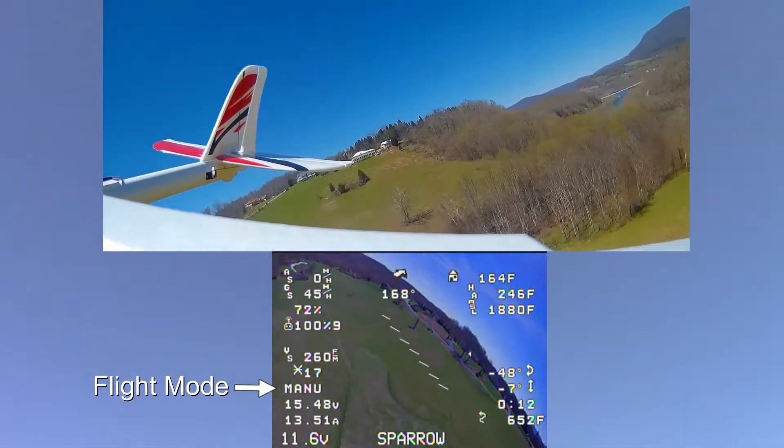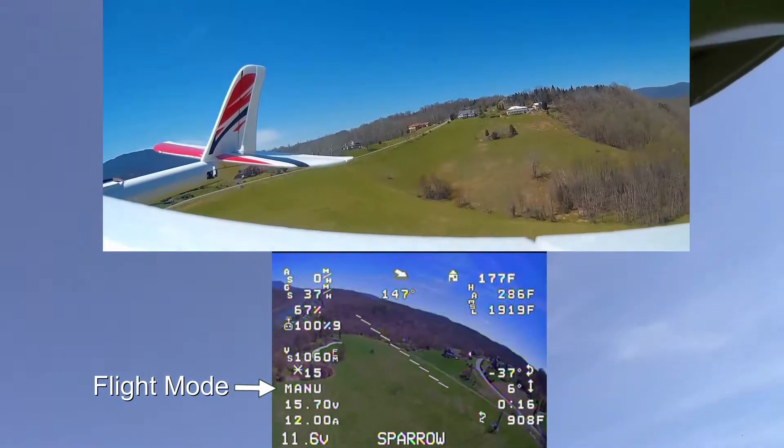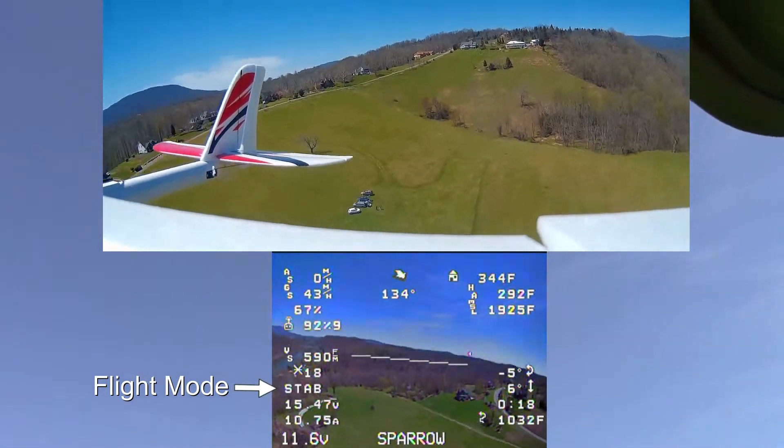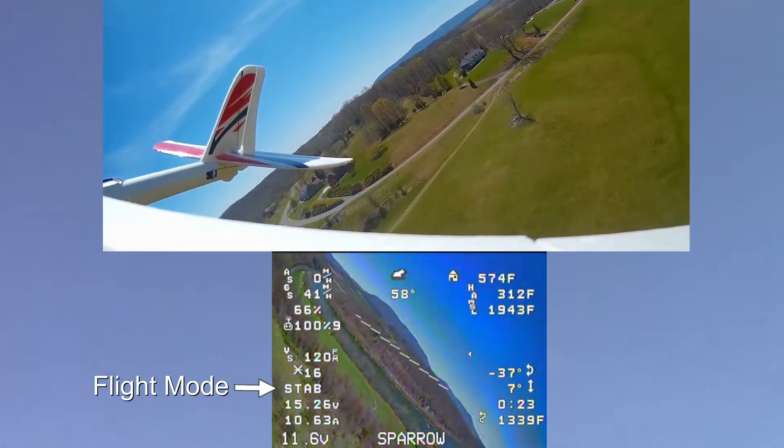I had the Pixhawk stabilization off to start with, and you can see the plane is kind of rocky in the choppy breezes. Then I turned it to stabilized, and things seemed to smooth right out. I think the stabilizer worked just great.